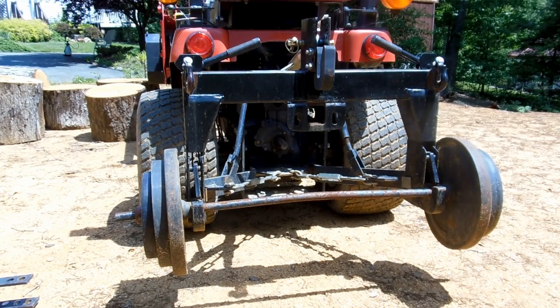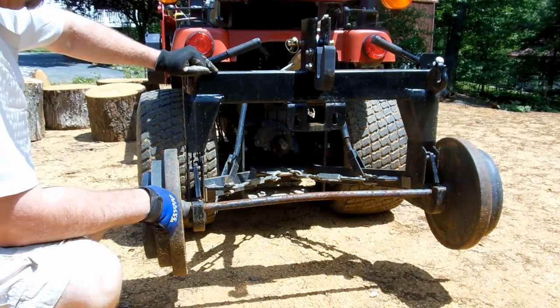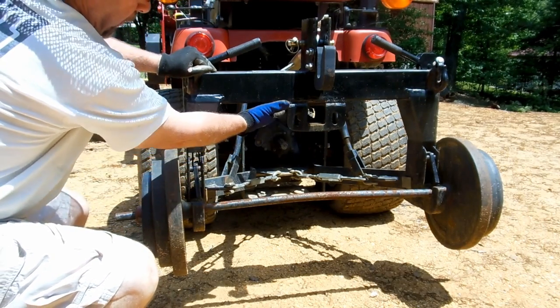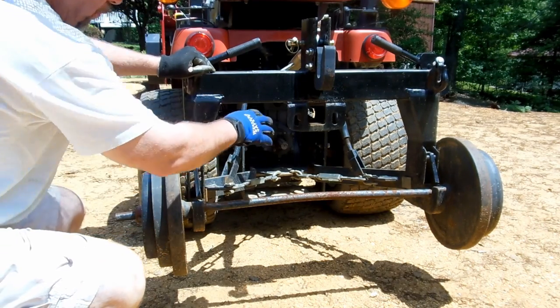Another thing I wanted to do was be able to tow my log splitter as well as my Harbor Freight trailer. I like to go down to the landfill, get a couple loads of mulch, bring that back, then hook it up to the tractor and tow it through the yard to the various garden beds without having to drive the pickup truck through. What I did here is this is just a standard hitch receiver I got from Walmart for about $20. Typically it's meant to go on the other side of a bumper — you just bolt it on — but I just had a guy weld this on for me.